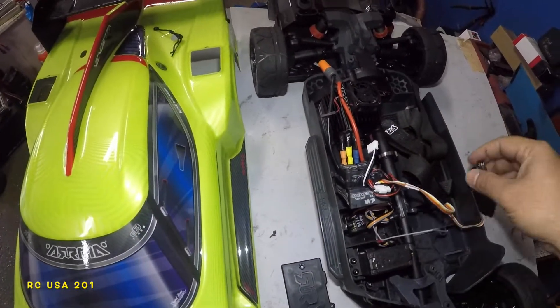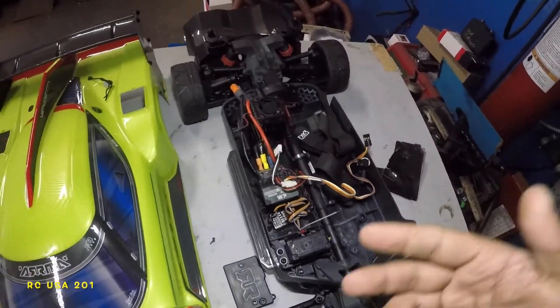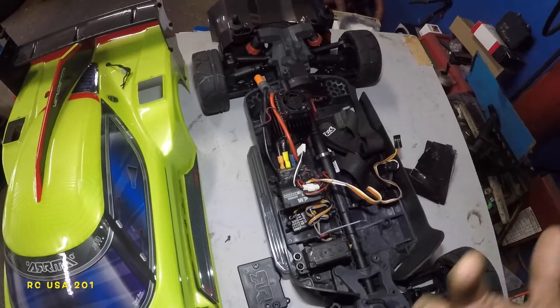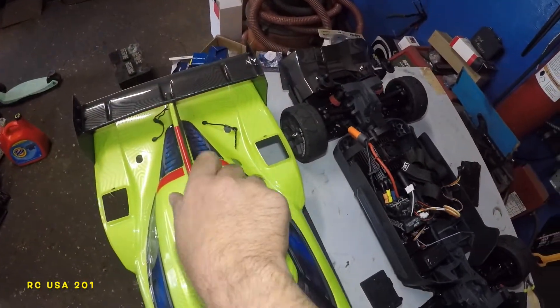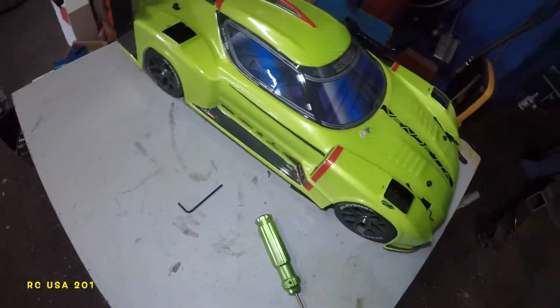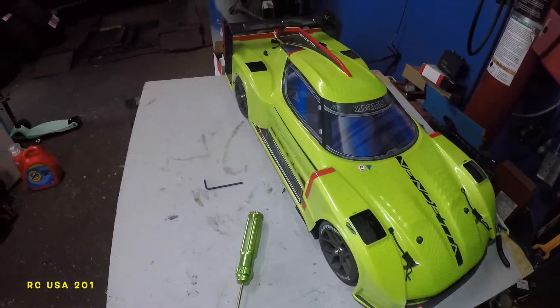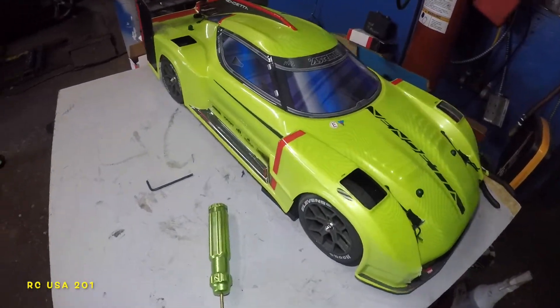Other than that we are perfectly good — just need to close up this box after I program the ESC and make sure everything is in working order: forward is forward, backward is backward. I am going to bind it to my DX5 controller and we're going to do 100 with this baby. So you guys know what's in here when I run this thing on the street next time I'm out there.